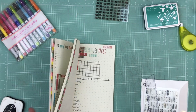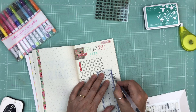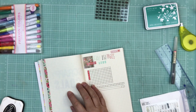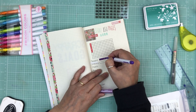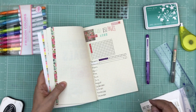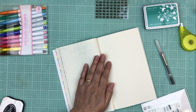I wrote down January through December and made little columns — probably 15 or 20 spaces each. As I do a layout in a specific month, I'll color it in. I didn't fill in all the way down because I can add squares as the months come along — I didn't want to spend a whole bunch of time making all the little squares upfront.